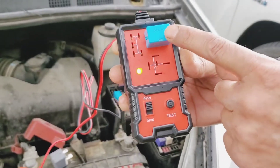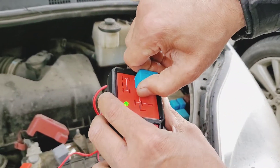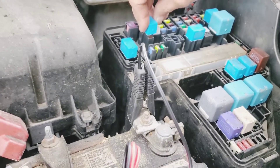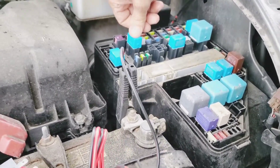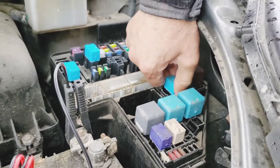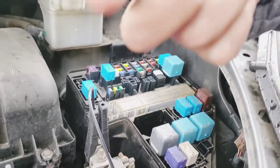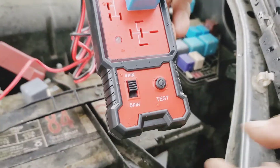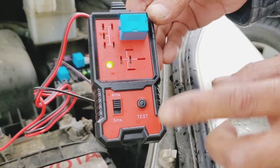You can hear it click — this relay is working fine. Press again and it's still working fine. Now put this one back in. Let's do another one — I'll pull this one here. It's almost the same type. Test it and it's working fine too.